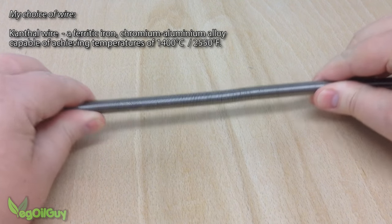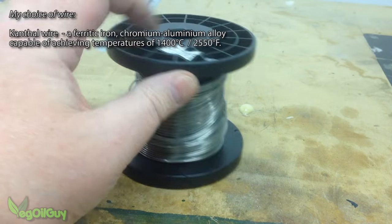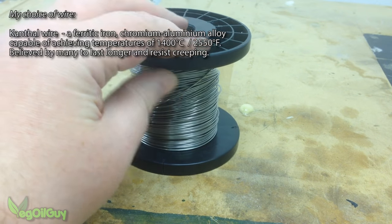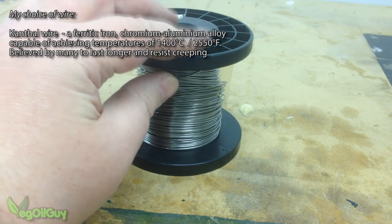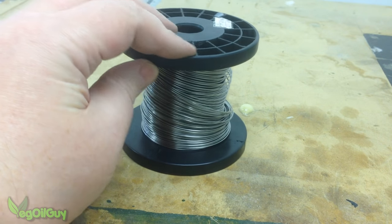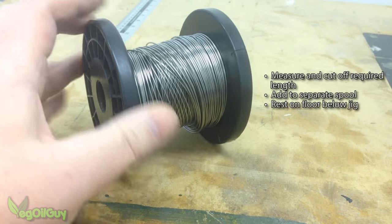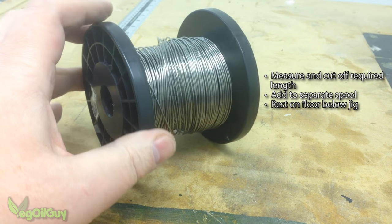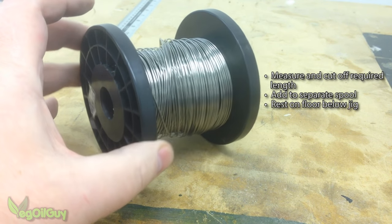Starting with the resistance wire, many folks go for nichrome, but I opted for Kanthal wire which has a good performance reputation. Kanthal coils can be quite pricey, but the wire itself is surprisingly cheap. Measure off the amount you need and add this to a separate spool — this can then sit at your feet. There's no fancy spool holders needed at all.